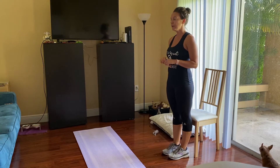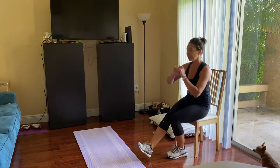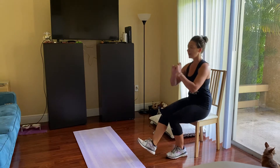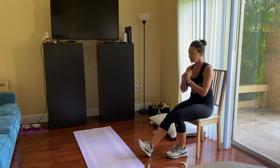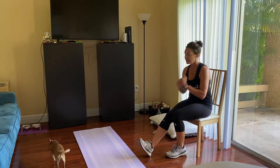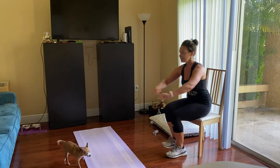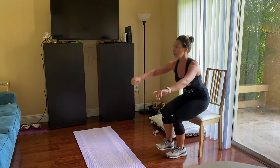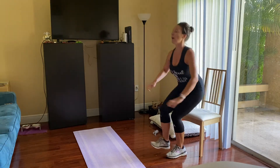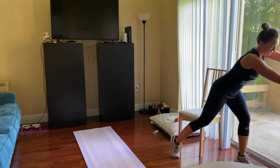Let's go — having a seat and right back up. If you need to place your heel on the floor, that's an okay place to start as well. They are a little difficult, but these will be a bit of a challenge. They're great for your quads, great for your glutes.